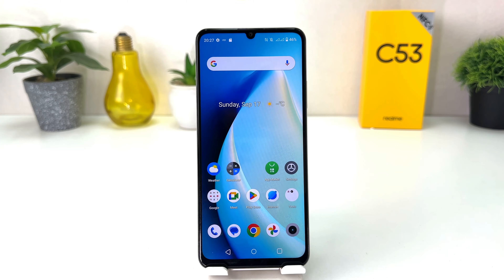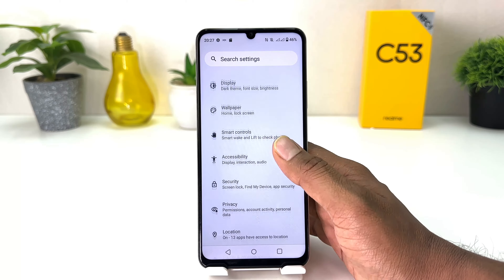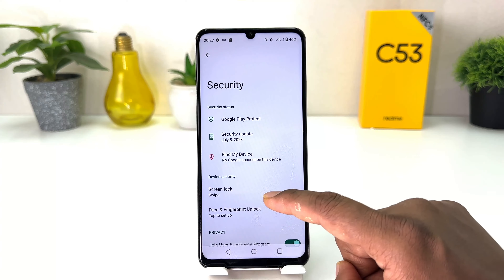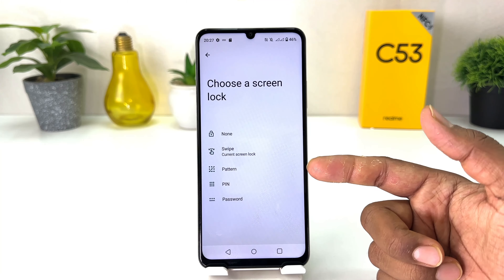It's really very easy and simple. You need to click on Settings in your Realme C53. After clicking there, scroll all the way down and you will find something that says Security. After clicking on Security, you will find something that says Screen Lock.